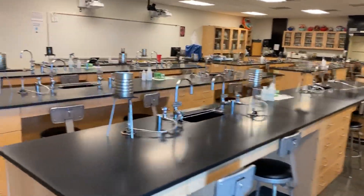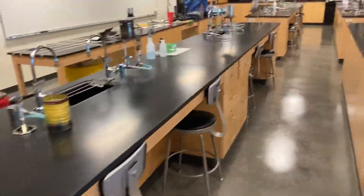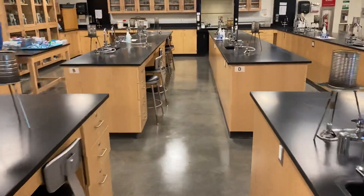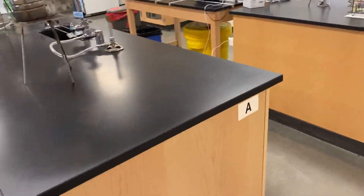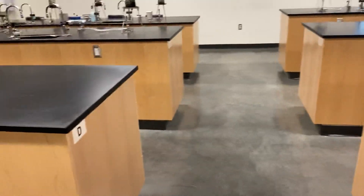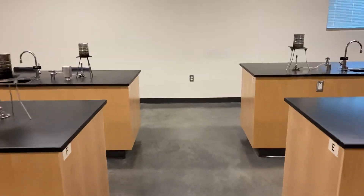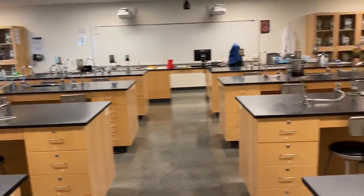We have a full set of eight benches. You'll learn how to identify them, starting with A right here. They're all labeled through the center — there's B, there's A where we just started, and then we have C, D, and so on and so forth, for a grand total of eight benches. We will only have one student per bench, maintaining social distancing rules.